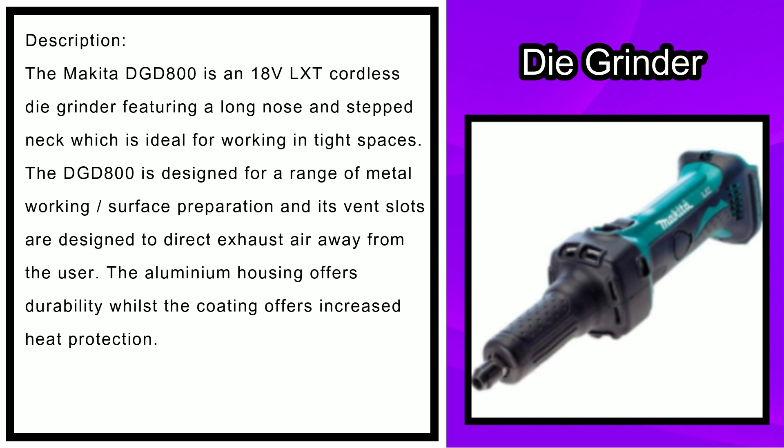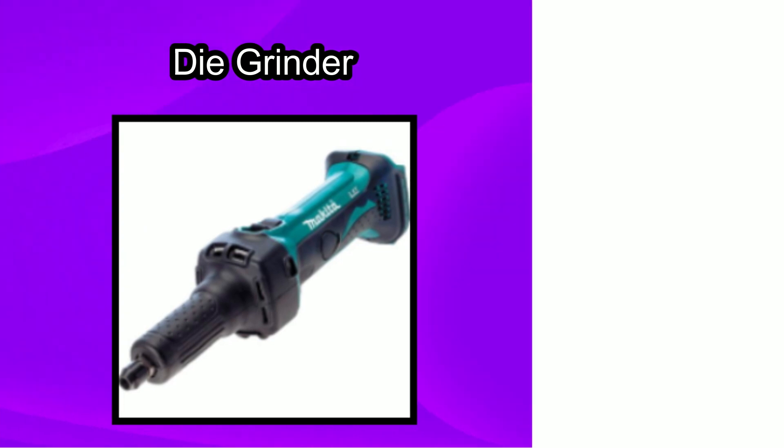The Makita DGD 800 is an 18V LXT cordless die grinder featuring a long nose and stepped neck, which is ideal for working in tight spaces. The DGD 800 is designed for a range of metalworking and surface preparation, and its vent slots are designed to direct exhaust air away from the user. The aluminium housing offers durability, whilst the coating offers increased heat protection.